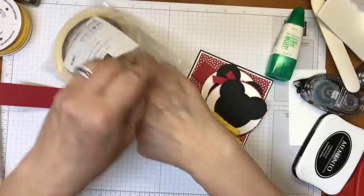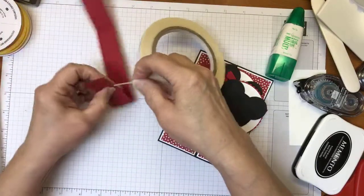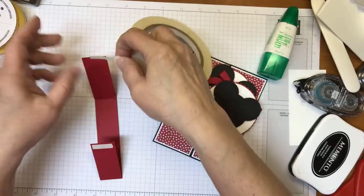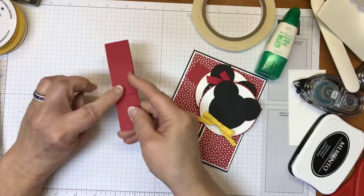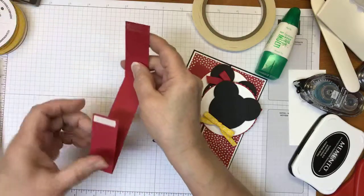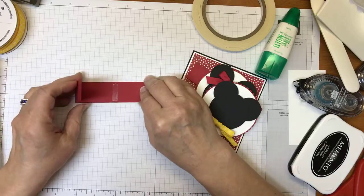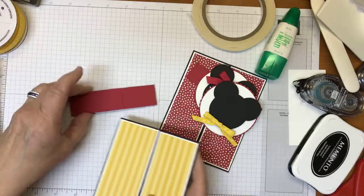To assemble the belly band, I put a little strip of tear-and-tape on one end, and because it's going to fold over, I also put one on the inside of the belly band — that way it has a double row of adhesive. Let's go ahead and remove the backing. The worst part of tear-and-tape is the removal, but okay, not bad! Then I fold the other end across. There's my band — let me go ahead and slip my card in.